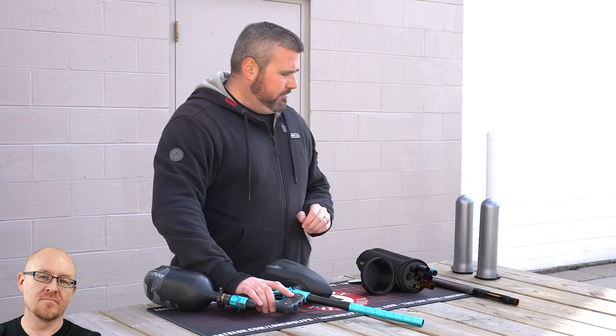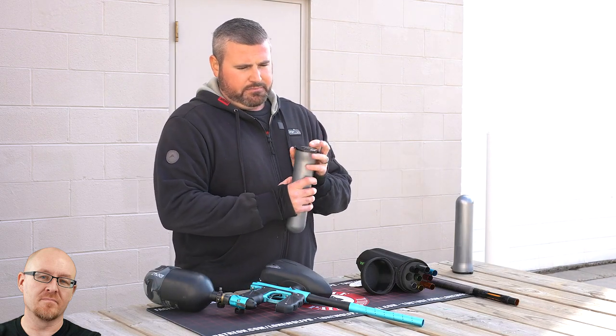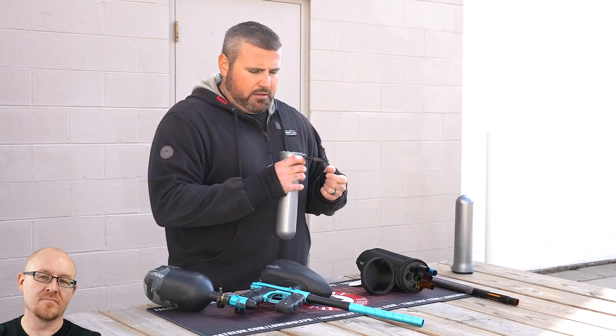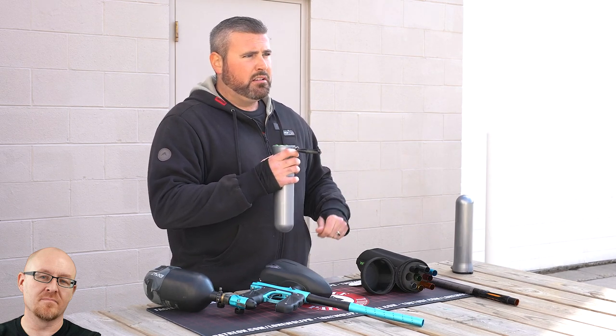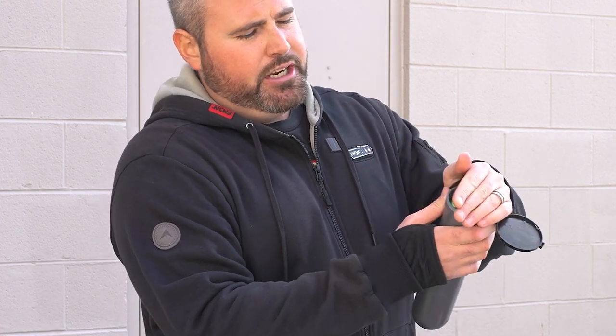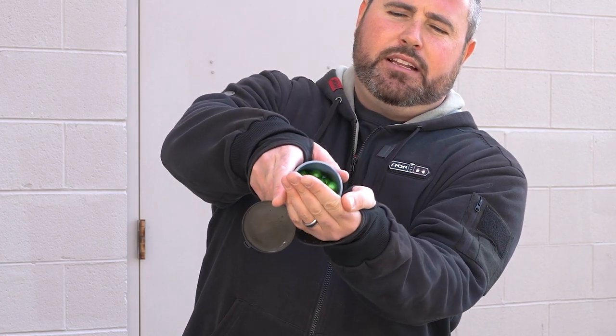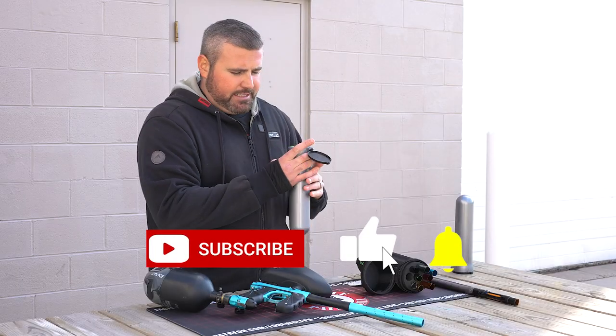I predict it makes a difference. I don't think it'll be mind-blowingly huge, but I think it'll reduce the amount of strays and whatnot, as long as the paint's consistent. So we've got that GI Sports emerald green shell today. Let's do it.